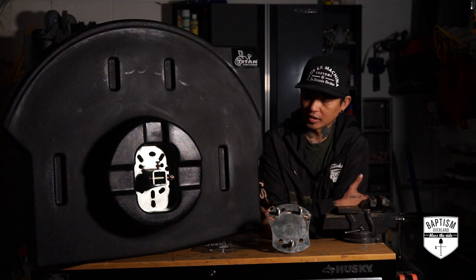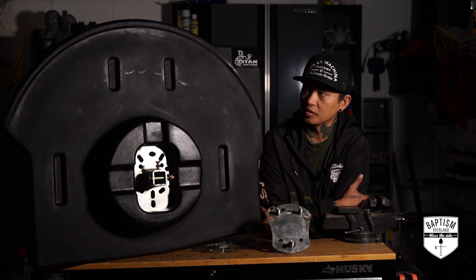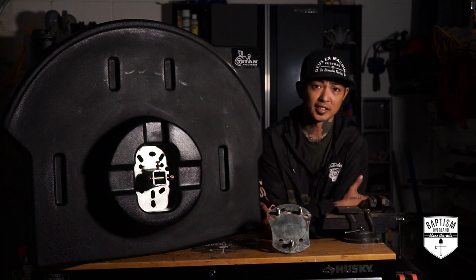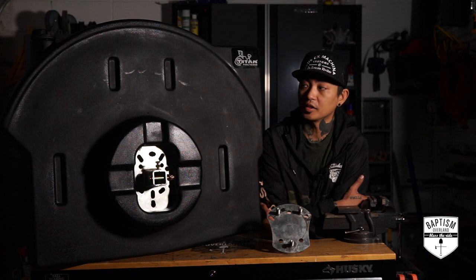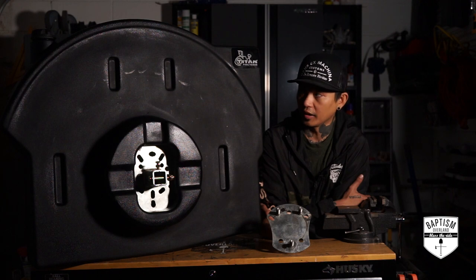However, I was lucky enough that my friend sent me a link to someone selling this on Facebook for $175. They live about 60 miles away. I contacted them, asked if they still had it, said I was willing to come pick it up, and asked if they could take a little less. I was able to get it for $130.